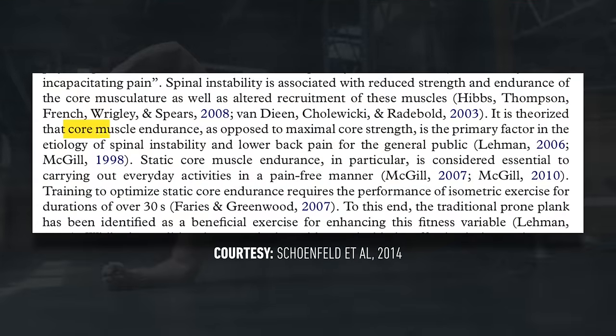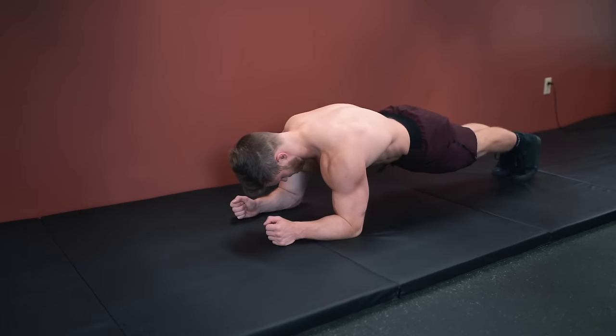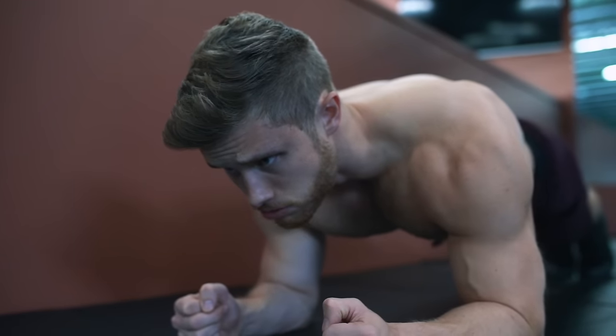Several researchers have theorized that it is core muscle endurance rather than maximal core strength that best combats spinal instability and lower back pain. So static core endurance exercises such as the traditional prone plank would be beneficial for this. And even though it isn't usually thought of as a muscle building exercise, planks can be very effective at stimulating hypertrophy of the abdominal muscles as long as progressive overload is being applied, which is the key thing that many people miss.